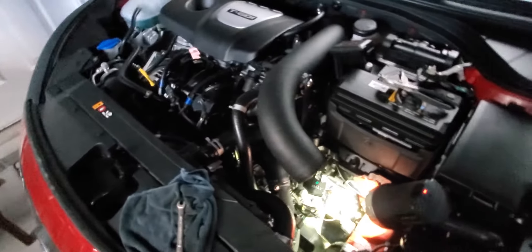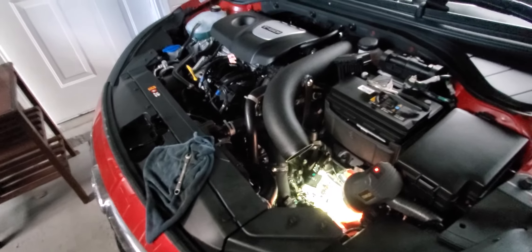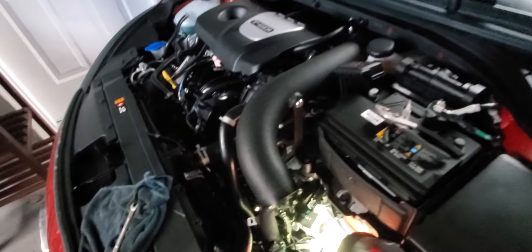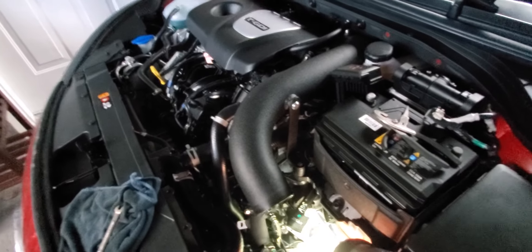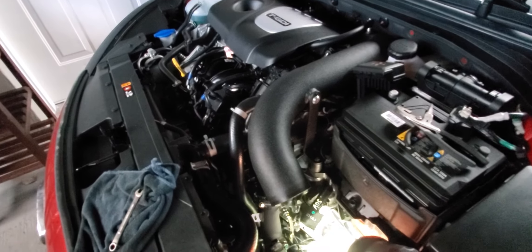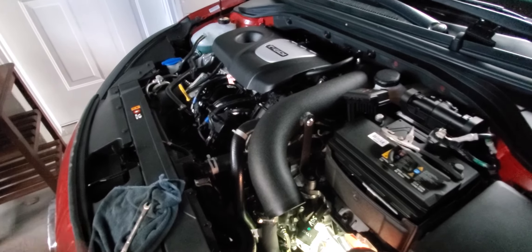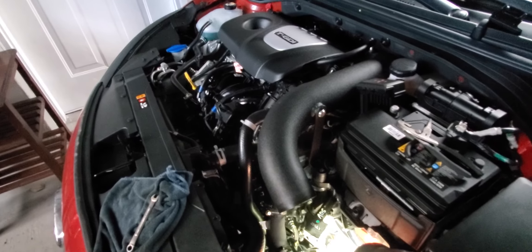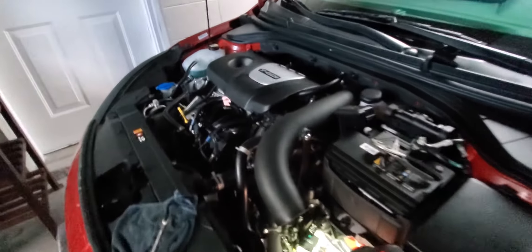That's it guys, I just wanted to show you real quick where everything's at. I'll show another video with it installed and let you know how the car runs. I'll put a list of all the aftermarket parts I've installed — right now the car has just bolt-ons, nothing serious, but I'll put it all in the link.